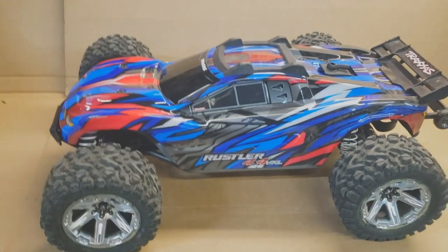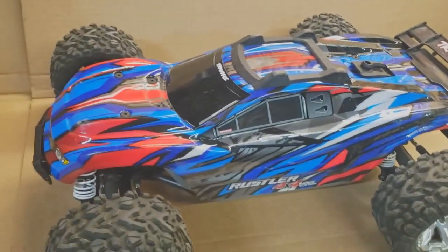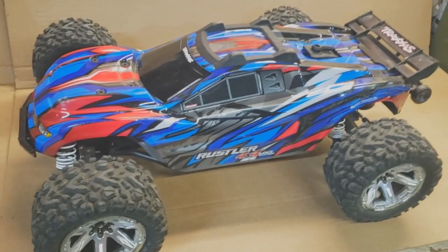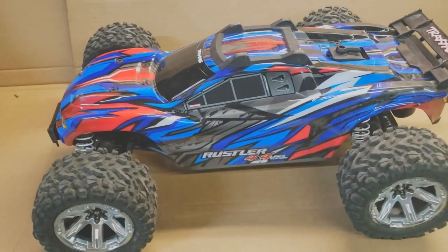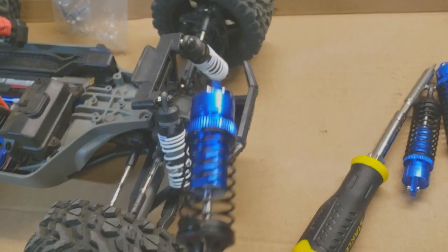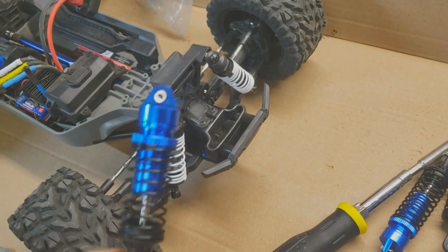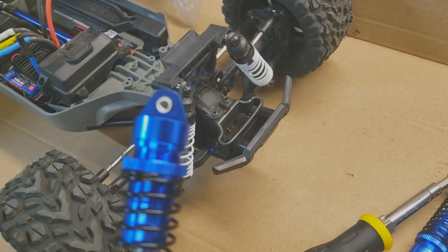The Rustler hasn't been shown in a previous video but we're going to be working on this one. Actually, there's a local track opening up about 15 miles from where I'm at. They're going to have their first practice session on Thursday night, so I'm going to get these factory shocks off — they're horrendous. We're going to add a different set of shocks. I just got through oiling them up off camera. I got them off Amazon — all aluminum except for one piece. They're adjustable and going to be a whole lot better than what's on it.